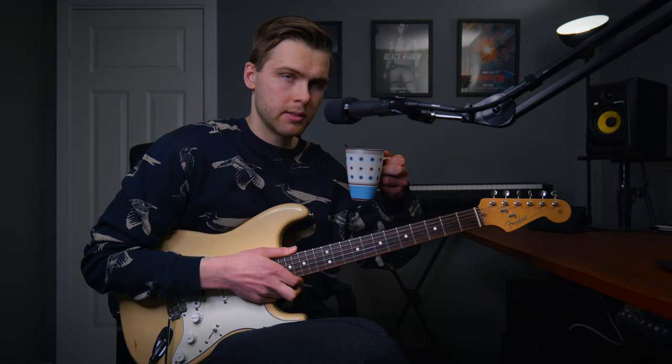Let's take a little sip and then go to shape number two. So this is shape number two, played slowly. We start on the 10th fret.